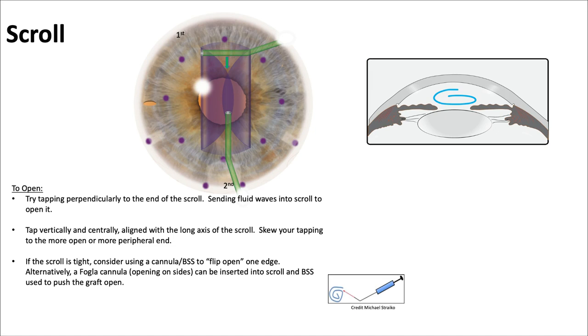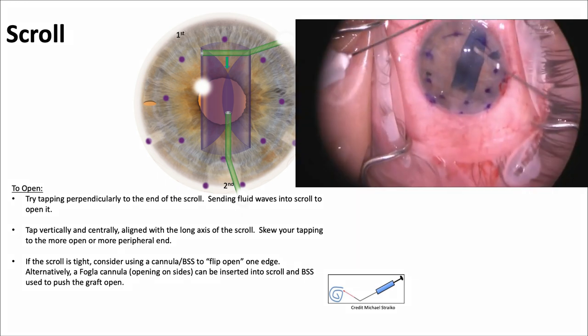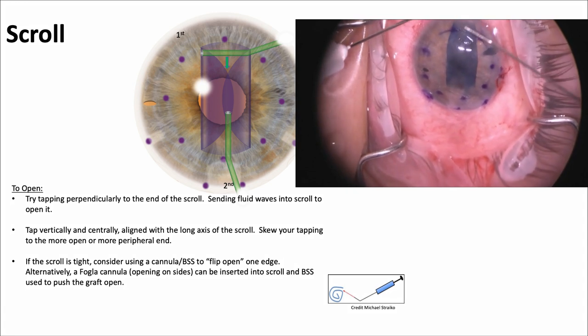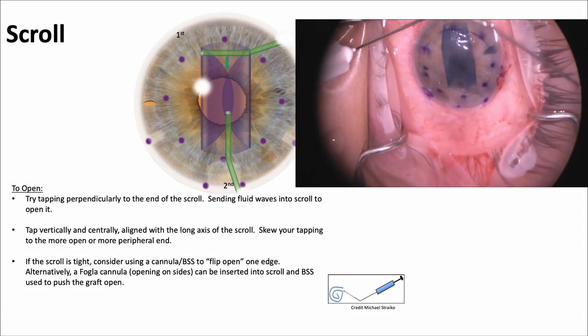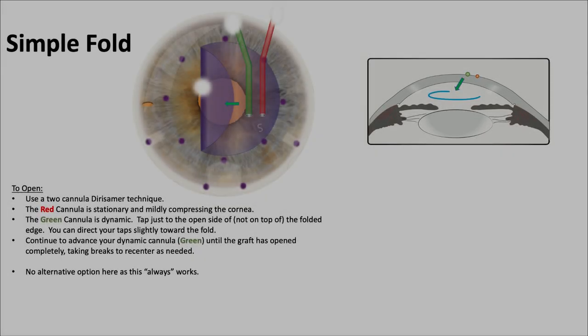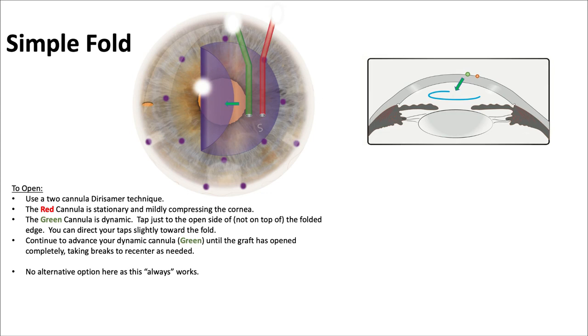Dr. Veldman has a beautiful explanation and video of how to solve each one. Let's start with the scroll. You tap perpendicular to the end of the scroll — that'll send a fluid wave down it to open it. You can tap centrally and vertically aligned with the long axis, skewing the tapping to one end or the other. And if it's tight, you may even use a Fogla cannula to insert and inject some BSS. Light tapping motions send fluid waves right down the middle, and those help to open up the scroll.